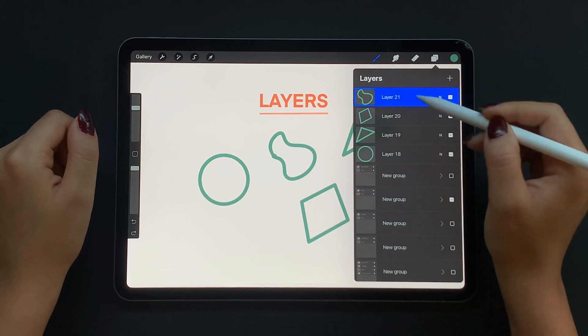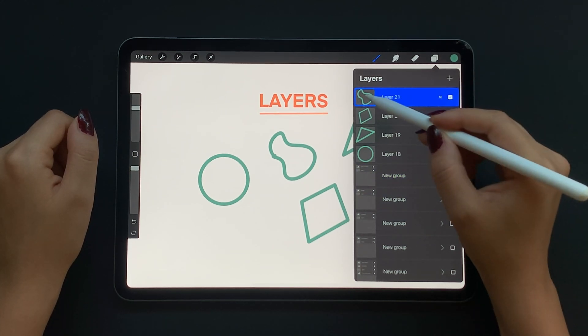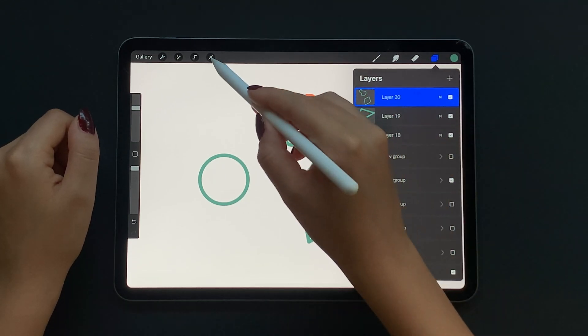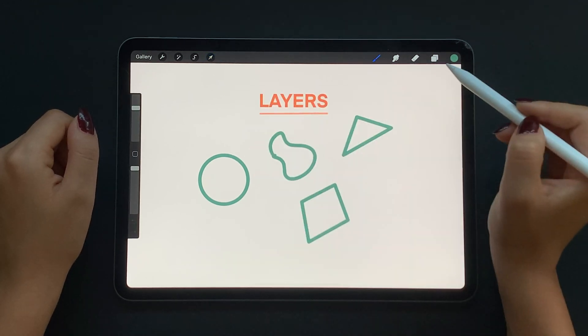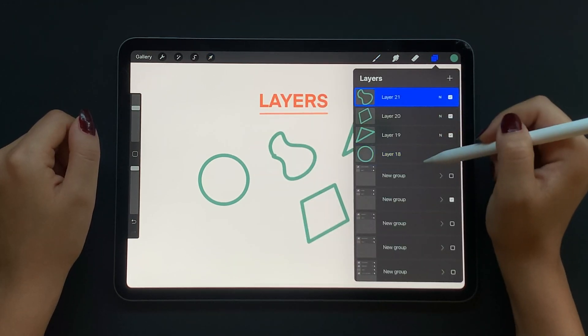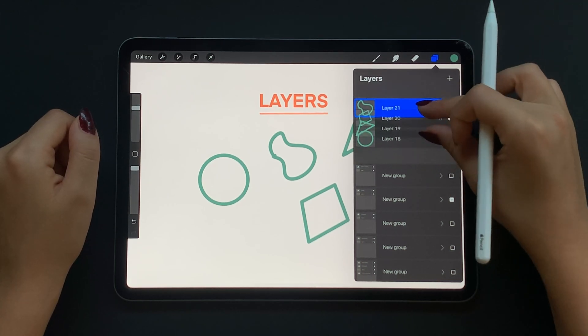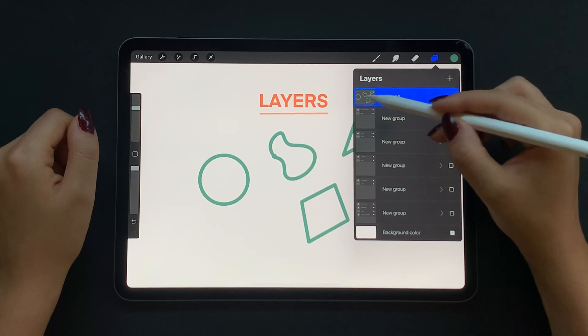Now let's talk about merging layers. You can tap and select merge down to merge this layer with the layer below it only. If you want to merge all of these shape layers together, all you have to do is pinch them together like this and now they're all on one layer.